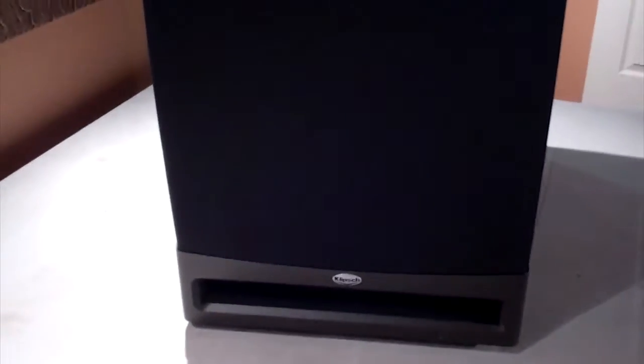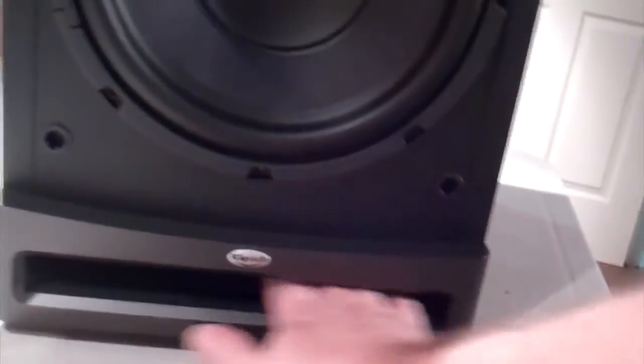Here's one thing I forgot — I forgot to take off the grill so you guys can take a look at the sub itself. This just comes off really easy. Pop, pop — there we go. That sounds like it's going to be nice. 10-inch port. Some really nice shiny black speakers — those things have a nice shiny finish. You can see the picture there, even the painting on the wall. That's shiny.